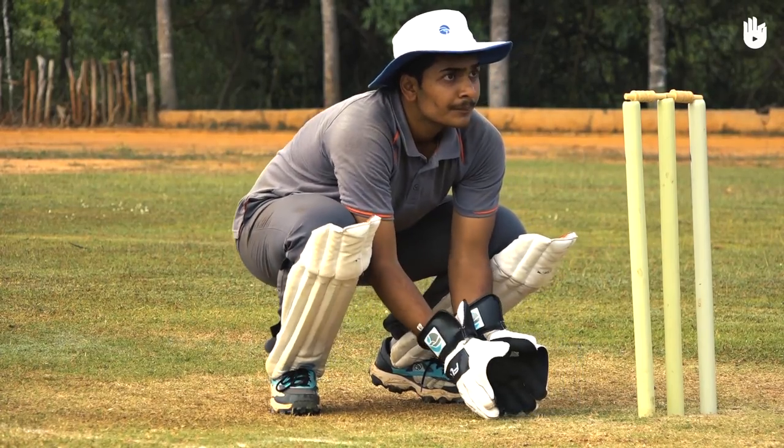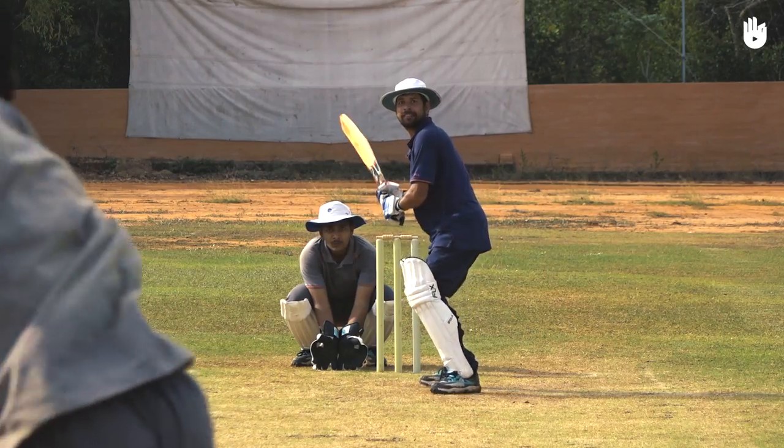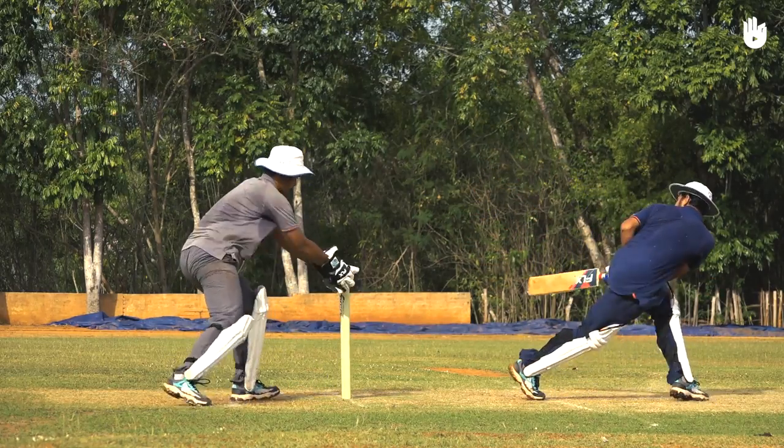Focus your gaze on the ball and start to rise with it as soon as it pitches, moving slightly outside of its line. Lead with your head towards the line of the delivery, watching the ball all the way into your gloves and catch it below eye level.